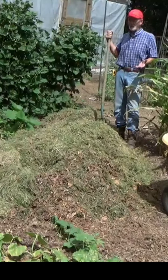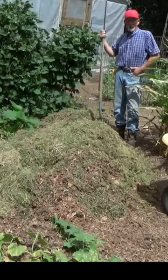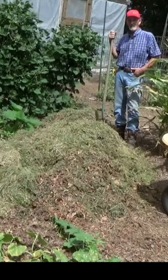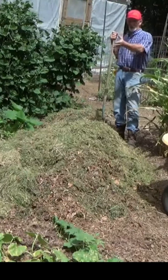Honestly, this is the most work you have to do in a weed-free garden — just piling up your mulch. You have to mow anyhow, and if you're bagging it up, you save one step: just bring it over and pile it up. If you're raking leaves instead of bagging them up, bring them over and pile them up.